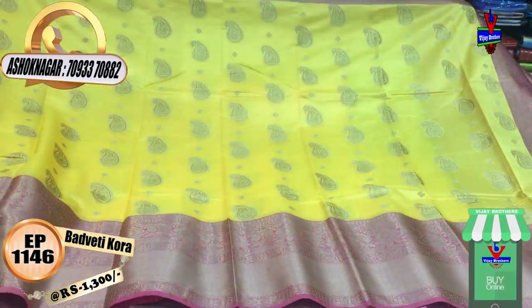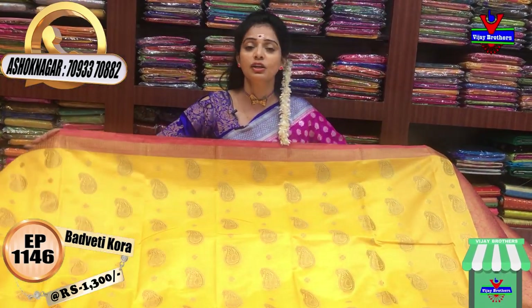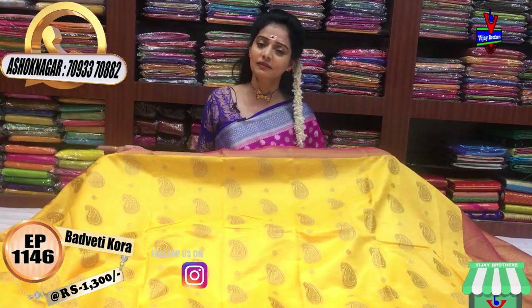On my YouTube channel and Instagram, I have 1,14,000 followers — Vijaybrothers.sarees. I also have the full follower count on YouTube at Vijaybrothers.sarees.